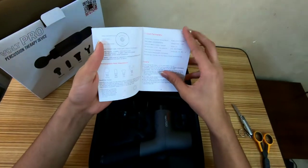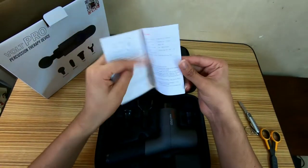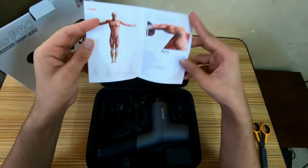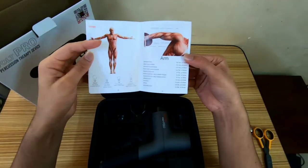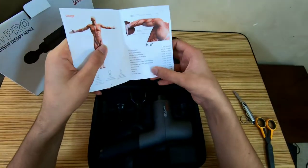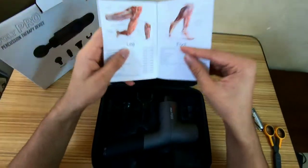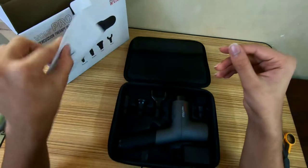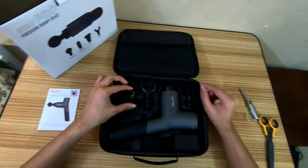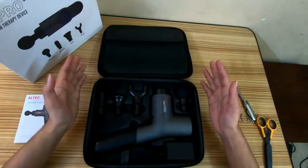This is the user manual and specifications such as the voltage, charging time, weight, size, and other details. This is basically a usage guide — there's about 10 to 15 seconds on the arm for each part of the arm, for the shoulder, for the waist, for the leg, the feet. That's pretty helpful and will make a big difference, especially for those who are new to the product.